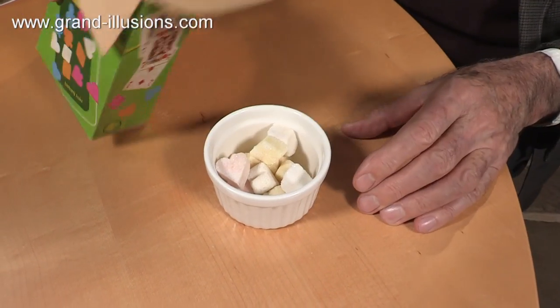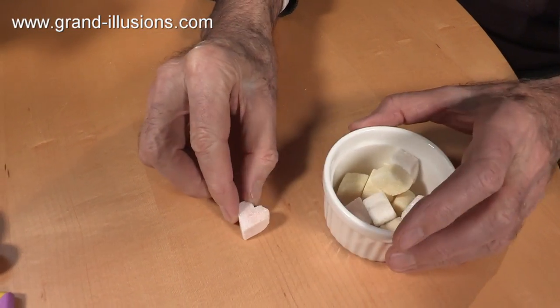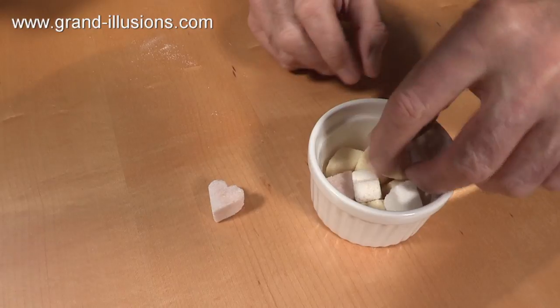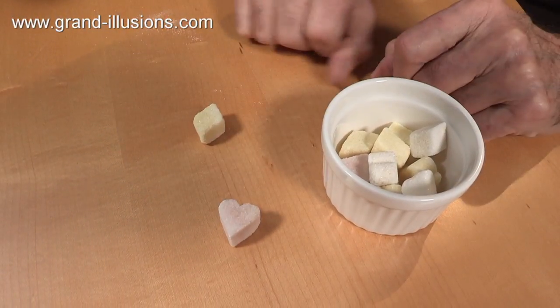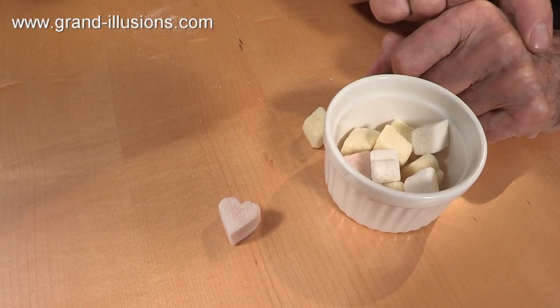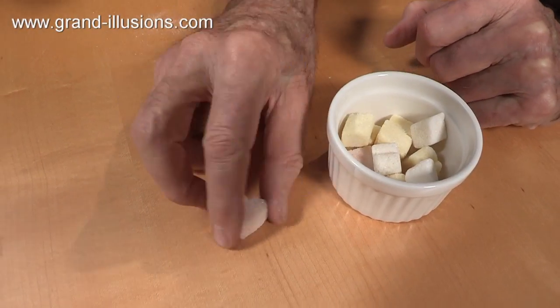There are only a few left, but notice one of them, which is a pink colour, is a heart shape. Isn't that lovely? There are other ones which are shaped like diamonds and others, but that's the one that intrigues me — have you ever seen a heart-shaped sugar lump before? Well, there we are. Pop it in your coffee and stir it round. Very nice.